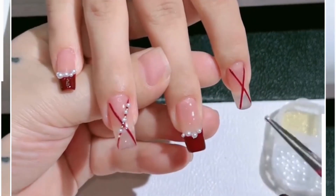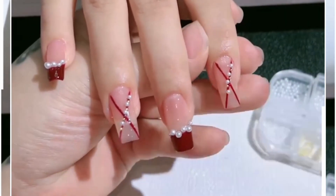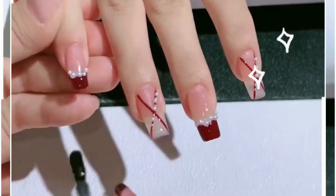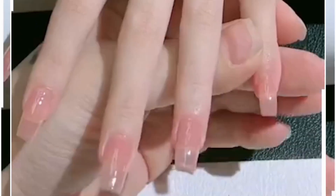You will get these beautiful designs at the end. You can also use some glitter nail paint in place of this and apply it on the top. Finish the nail art like we're doing here — look how pretty these are looking.